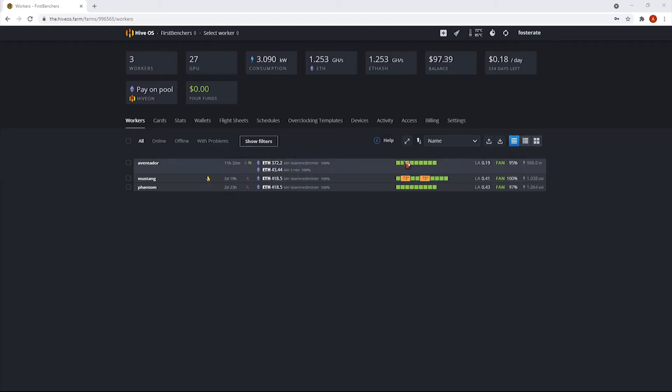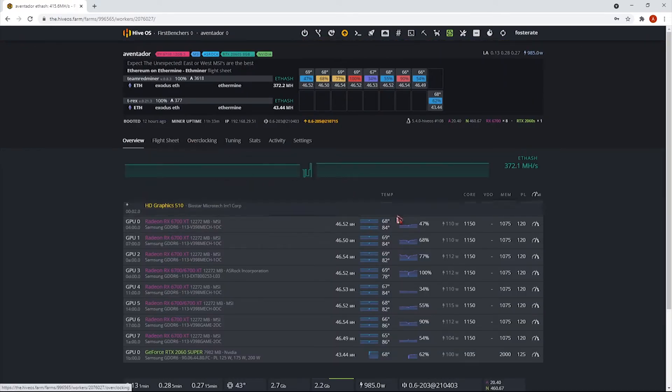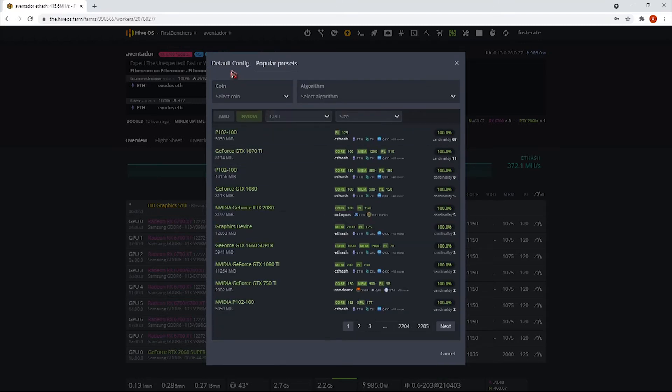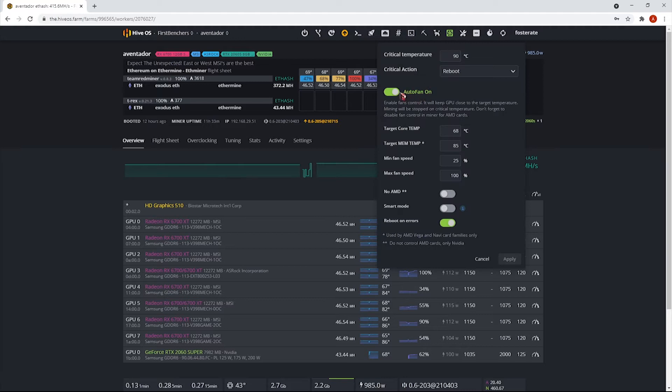Once configured, you can see the worker is set up and you can check the temperatures of each GPU. You can also change overclock settings — we use presets for now. For GPU recommendations, I would suggest the MSI OC version. Power Color also runs a lot cooler than ASRock and Gigabyte. I recommend enabling auto fan.